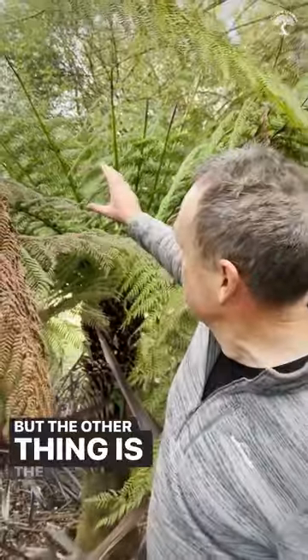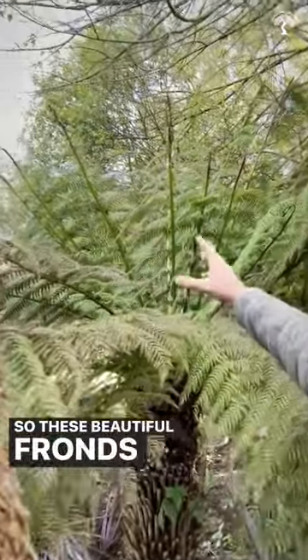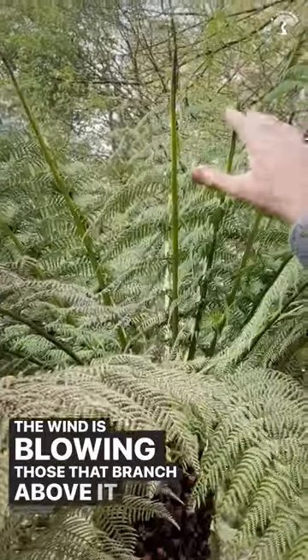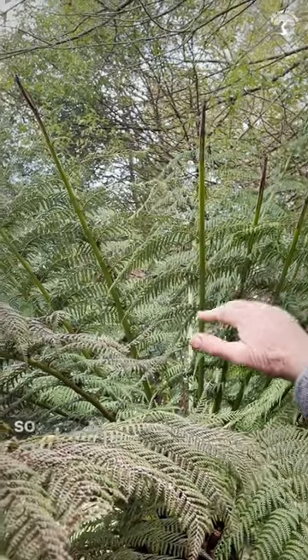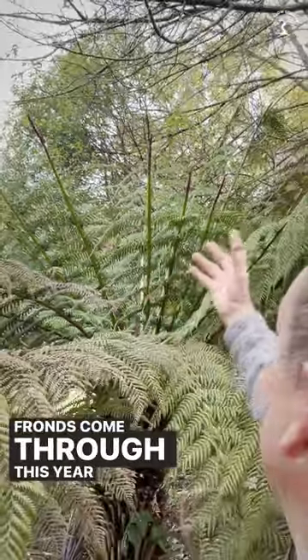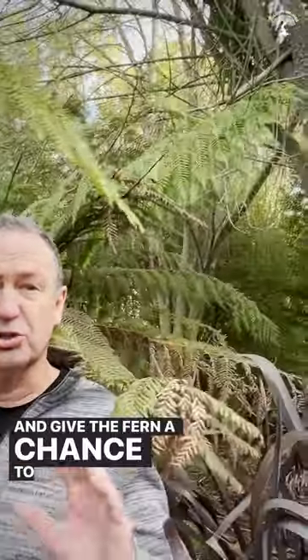The other thing is the damage. These beautiful fronds have come through, but the wind has blown that branch above and knocked the tops off. So one of the things I'll be doing before the new fronds come through this year is cutting those branches and giving the fern a chance to grow right up.